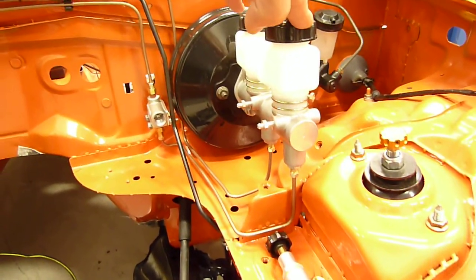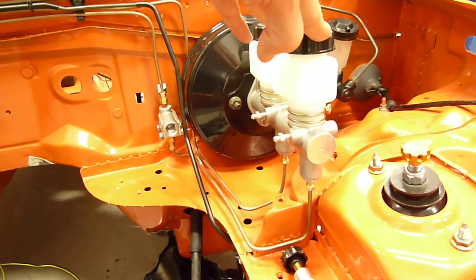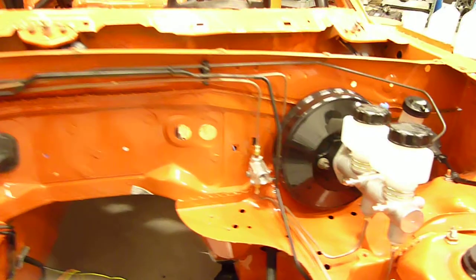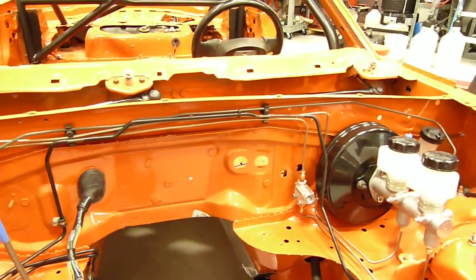This is a one-inch Wilwood master cylinder. It gives a little bit better brake feel, more solid pedal. It's just a standard MB booster, which looks like it's going to work just fine for us.